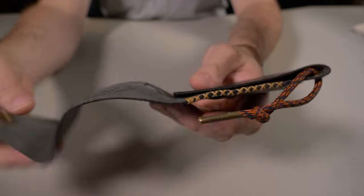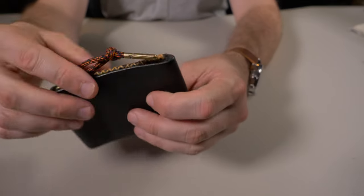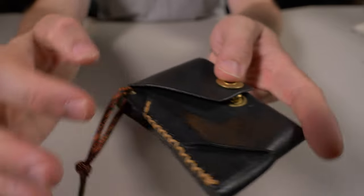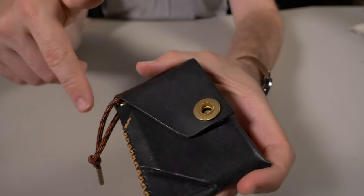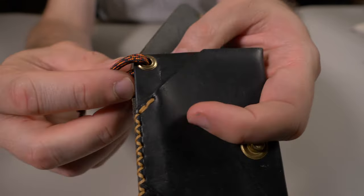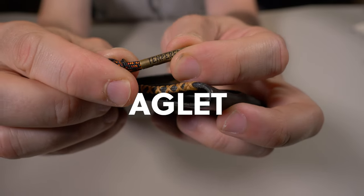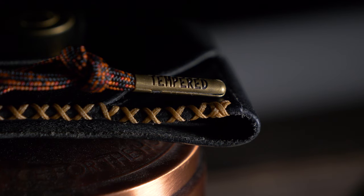Where the Johnny Wallet really shines is its cash-carrying capabilities. It's designed to hold your cash unfolded and still give you access to it from the side. With every special edition each month, they're going to give you a different color paracord lanyard and different color leather. That lanyard is attached with another grommet, and at the end of the paracord is a custom little cap — you can see it says 'Temper' on there. I think that's a nice touch.